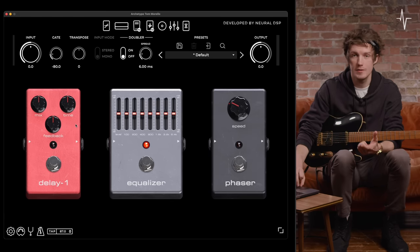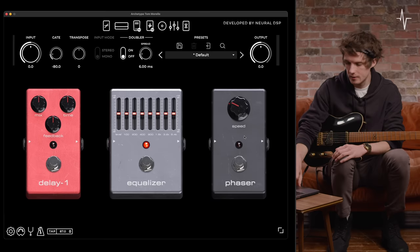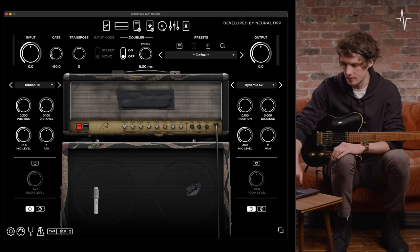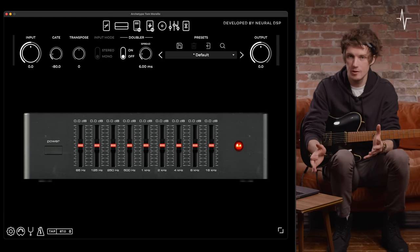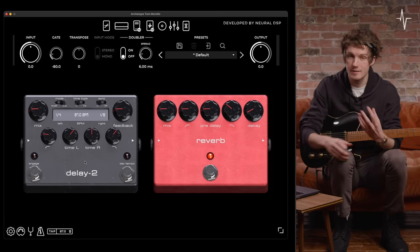After that we've got the first of two delay pedals, an EQ pedal, a phaser pedal, then moving on we've got the cab impulse response section where you can tweak all the microphones, then an EQ section after that, and finally we have a second delay pedal and the reverb pedal.